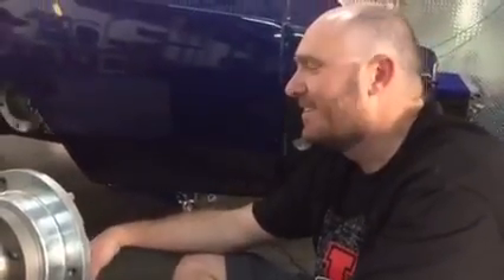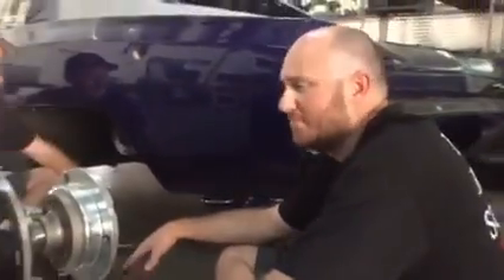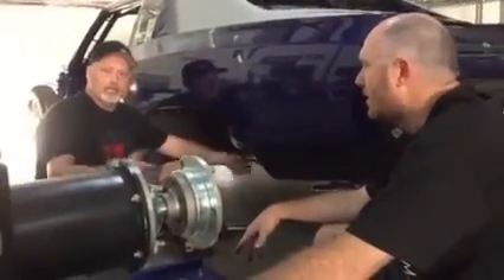This is Ben Strader, our operator of EFI University. If you want to add anything to this brief video, I think I hit everything.